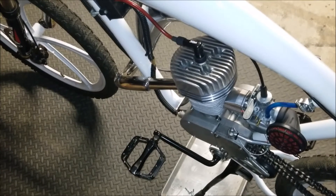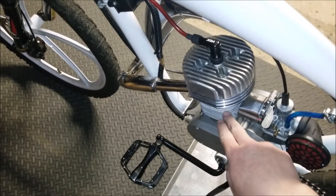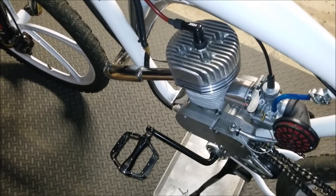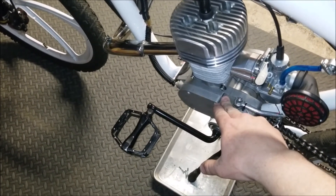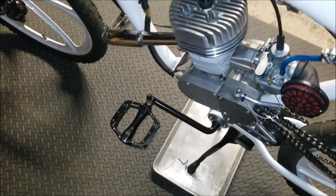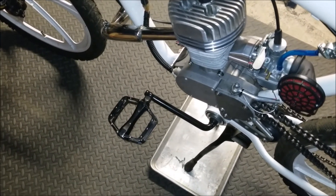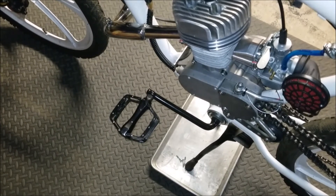One thing I almost forgot to mention: the piston in here is a high-performance piston but it's windowed. If you're going to be running a reed valve setup with a fully ported cylinder, you definitely want a windowed piston for everything to work correctly. Also, this motor is not the same motor as before — the old motor was a PK80; this is a Zeta 80 motor. It's built really solid, has a good weight to it, and you can feel that it has much better quality than some other motors out there.